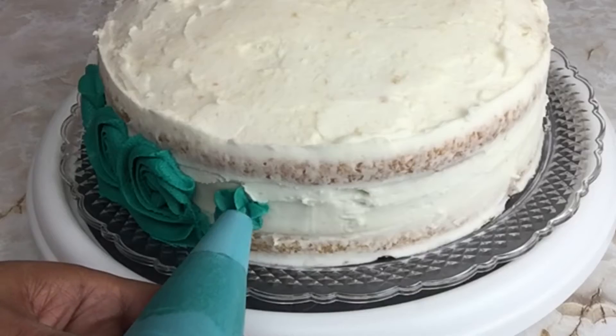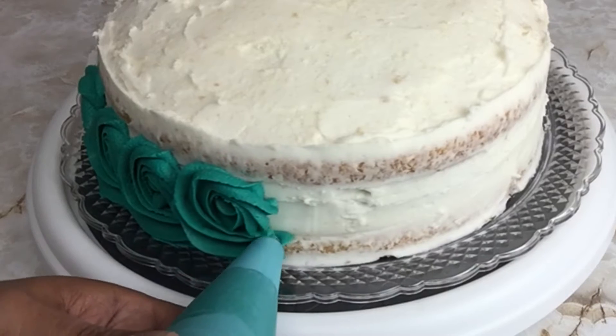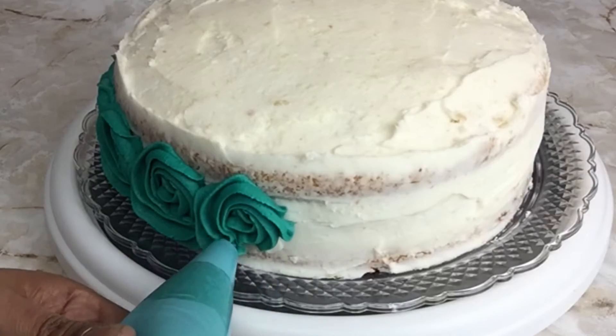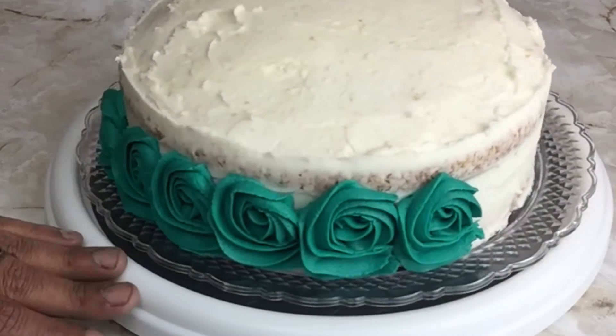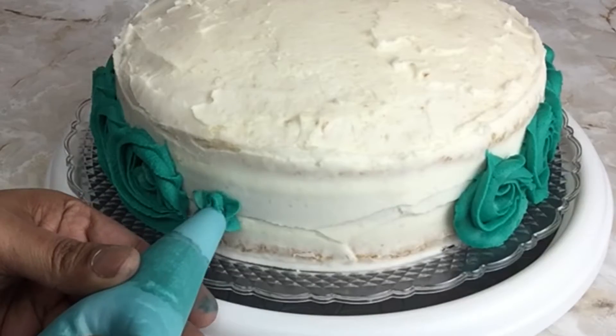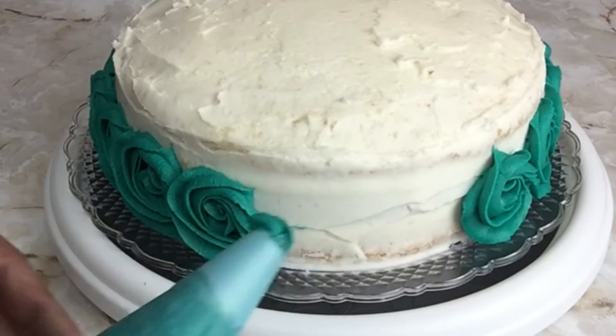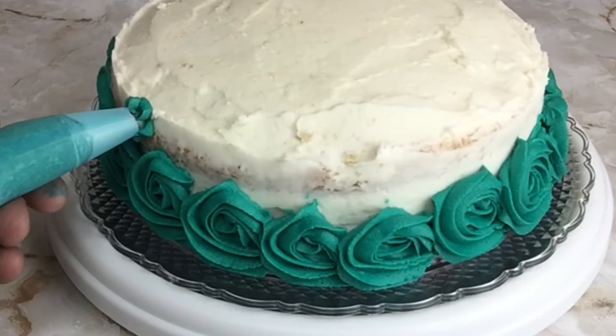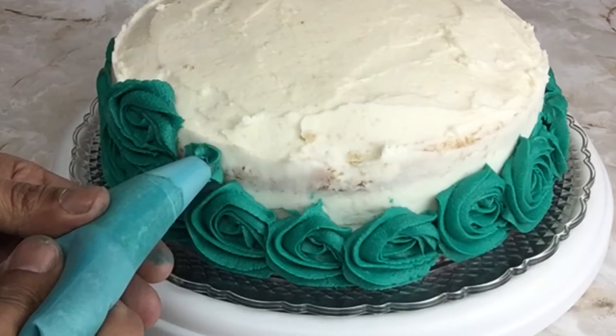I do realize that I make it look very easy, but with practice comes perfection. When I first started doing my cake roses they looked like a truck ran over them, but with time I started getting the hang of it and it became easier as I went. A lot of you have been following me for years — I've been doing cakes for over 10 years so it comes easy and naturally.